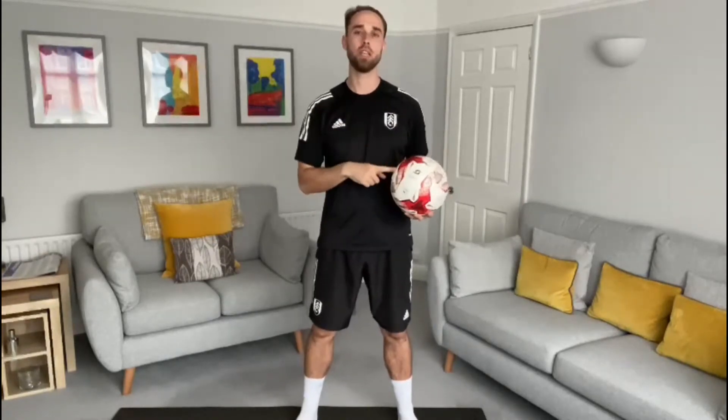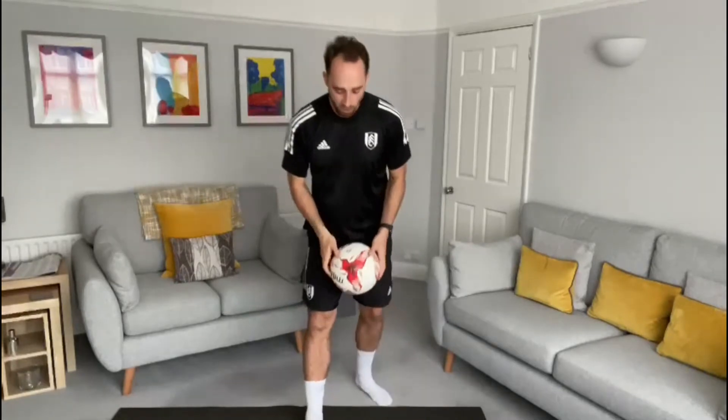Hello boys and girls, hope you're keeping well and keeping safe. For today's session you're going to need a football — we're going to do some soccer-style exercises using a football. I'm going to show you three exercises that you're going to do, repeating each one for 30 seconds.